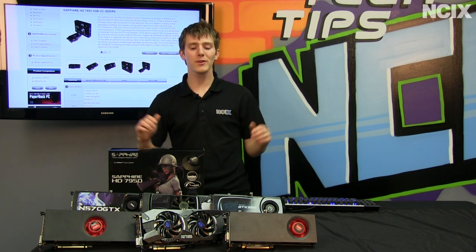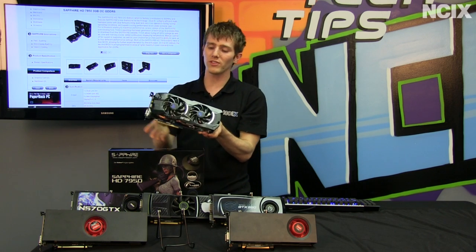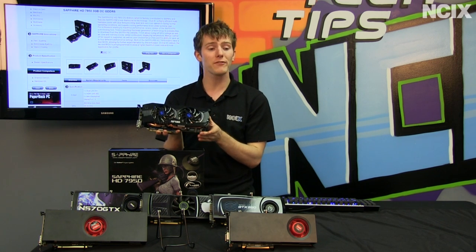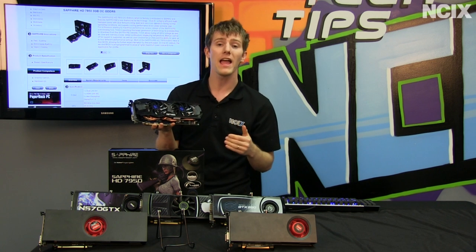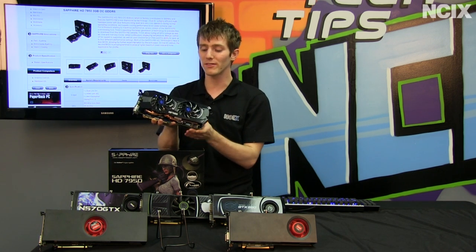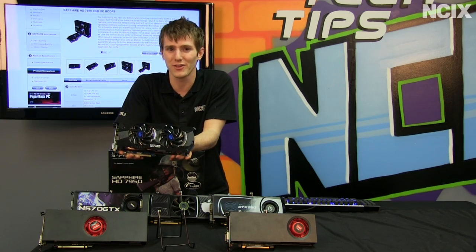Welcome to NCIX Tech Tips. Today we're going to be having a look at the Sapphire Radeon HD 7950 OC. This is a 3 gig card with the 7950 graphics chip. It is overclocked and has an aftermarket cooler — the Dual-X cooler — featuring dual 92 millimeter fans and five heat pipes. We're going to look at the power consumption, noise output, heat output, and performance from this next generation high performance graphics card.